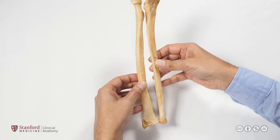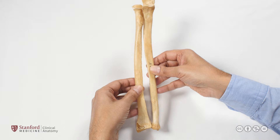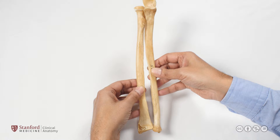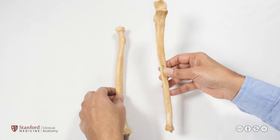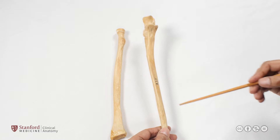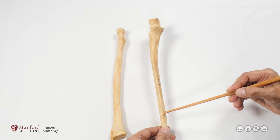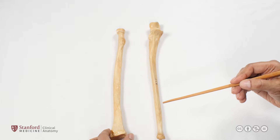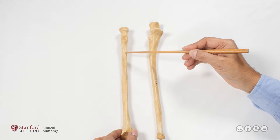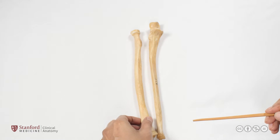The radius and ulna articulate together in the forearm, and in the anatomical position the gap between the two bones is covered by an interosseous membrane — a thick fibrous membrane running between them. On the lateral surface of the ulna there is a sharp bony ridge where the interosseous membrane attaches, and similarly on the medial side of the radius there is a sharp ridge for the same attachment.